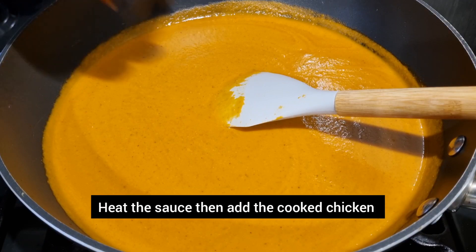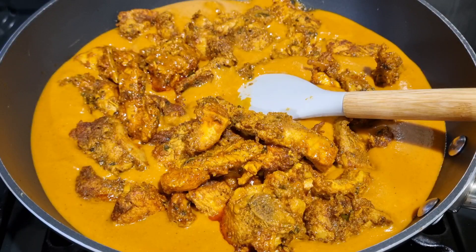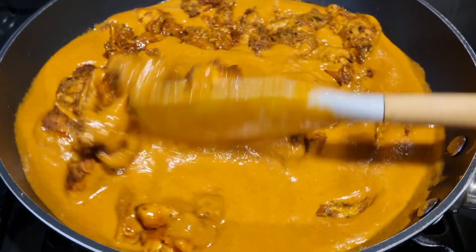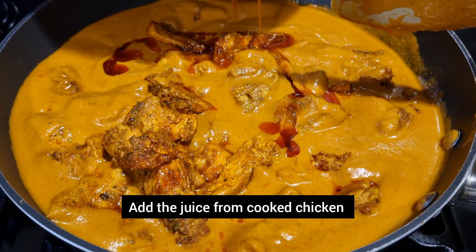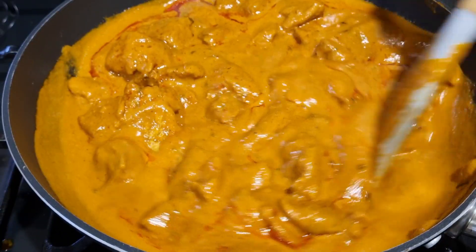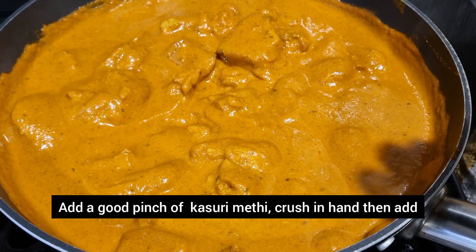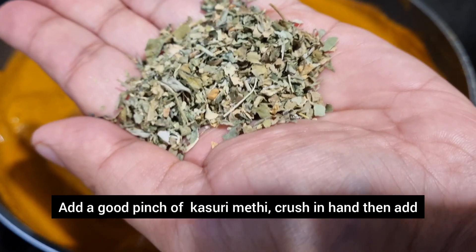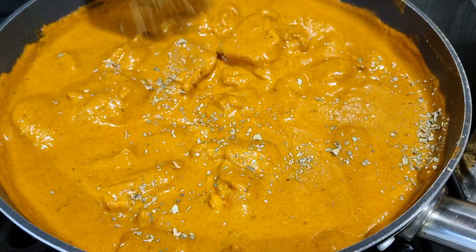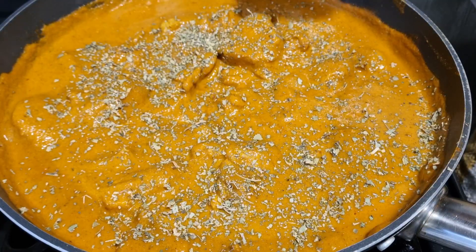After you finish straining, heat the sauce up then add the chicken. Mix this all in and then cook for a few minutes. We're now going to add one of the most important ingredients in this recipe — kasuri methi, which is dry fenugreek. Crush it in your hand before you add it, as this helps release more flavour. Mix this in and then cook for another couple of minutes.